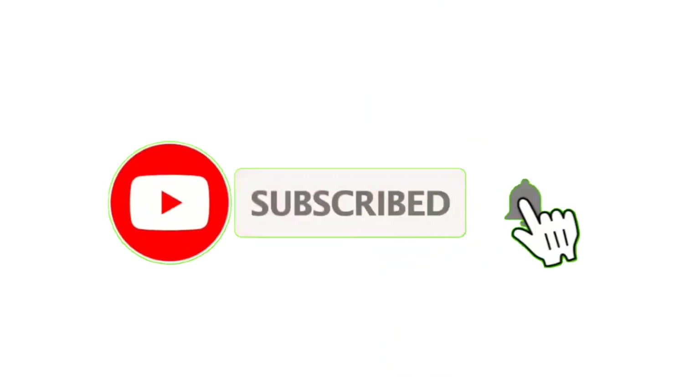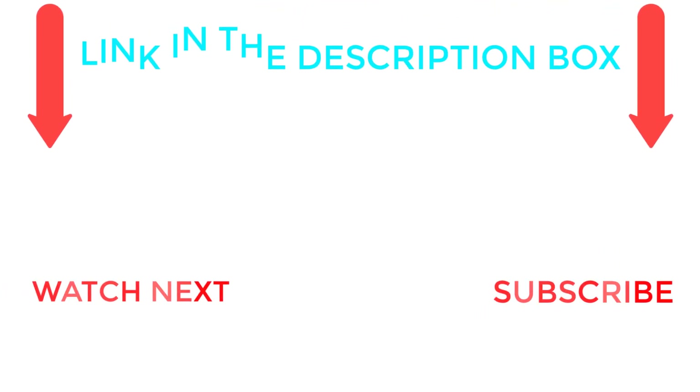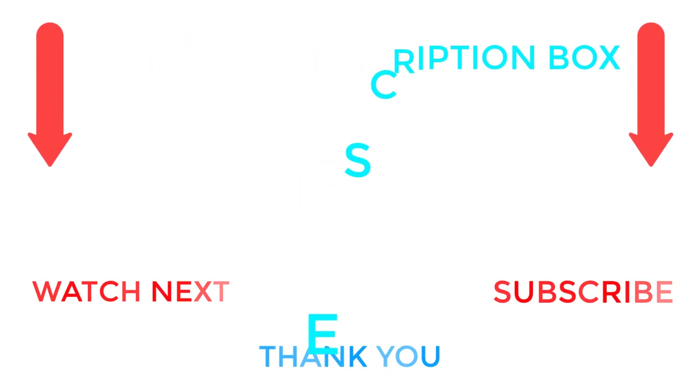That's all for this video. For more information or product pricing, check the description below. Please comment if you have any questions, subscribe to the channel for daily helpful videos, and stay updated with our product recommendations.